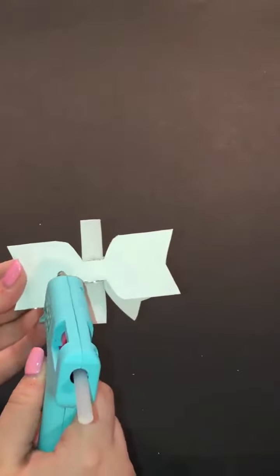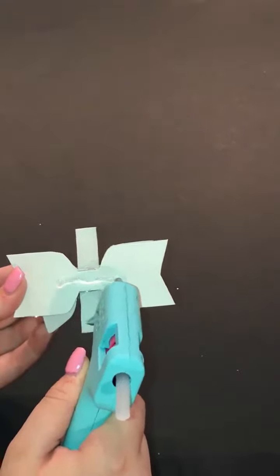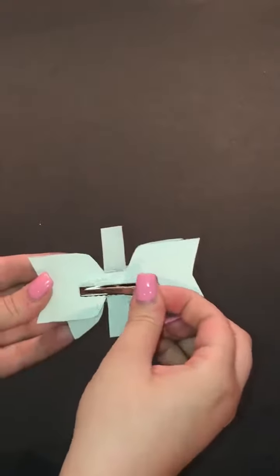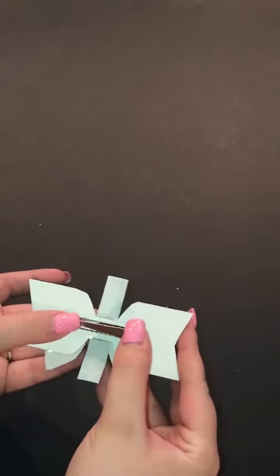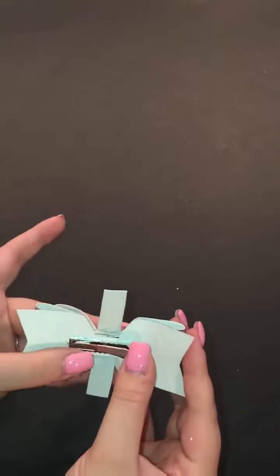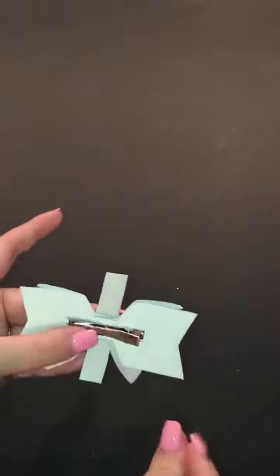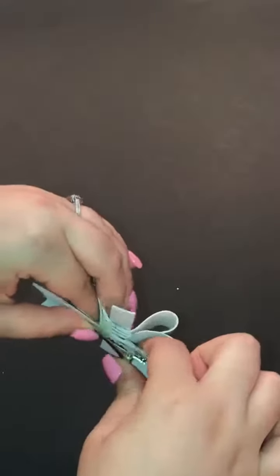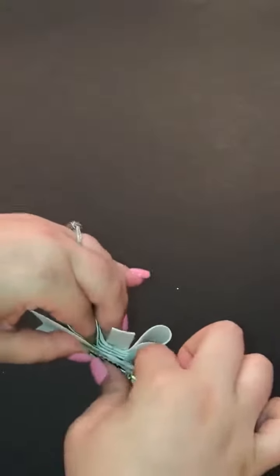Flip it over, put a line of glue right on the back — it doesn't have to be a perfectly straight line. Take your alligator clip and place it right on top. It'll look a little messy at first as the glue pops up. Wipe right across with scissors, a weeding tool, or your fingernail. Stick your fingers inside the holes and push down, but be careful not to bend your clip.